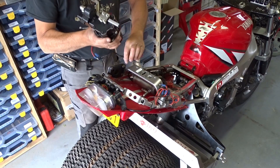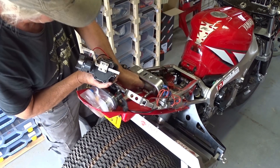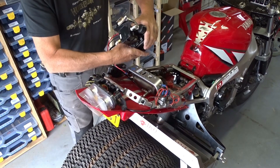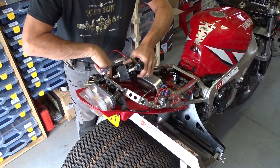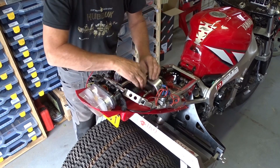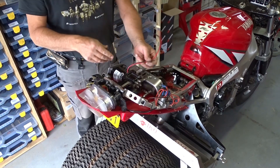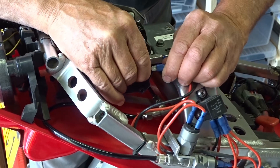After that we take the compressor, connect it, connect the air hose and put it in here, then connect the electricity — and that's it.